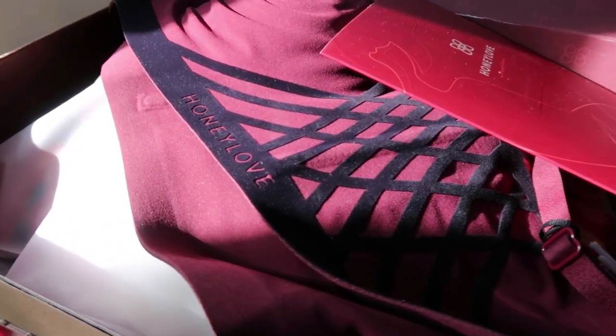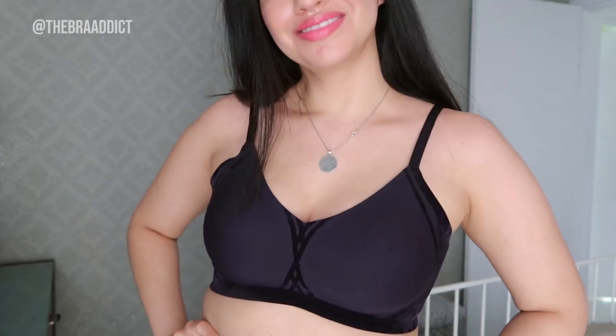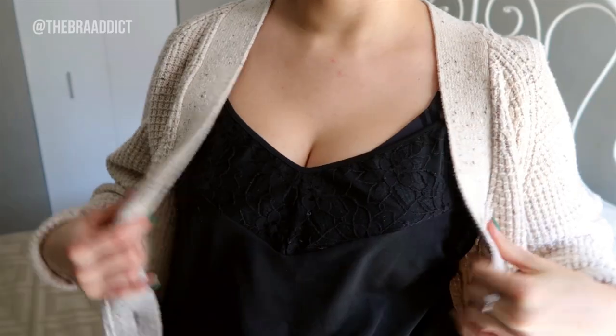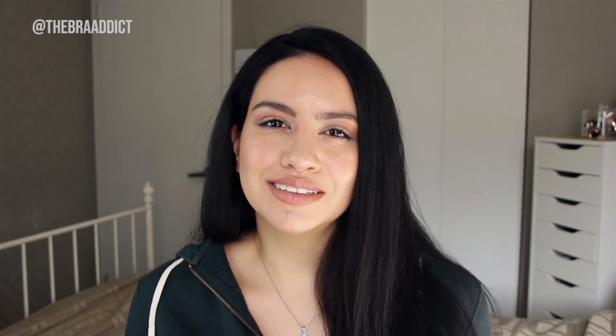Comparing underwired bras to wire-free bras is like comparing apples to oranges or night to day. They are completely different. It is essential for me to have a great wireless bra in my rotation, at least one or two, because especially with the kind of year we've had and the sort of wardrobe I've slipped into in terms of athleisure and loungewear, going wire-free is just so much more comfortable.